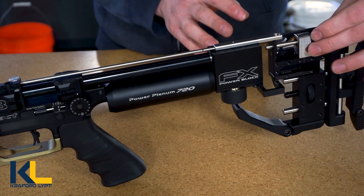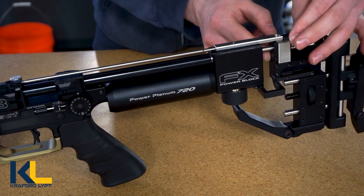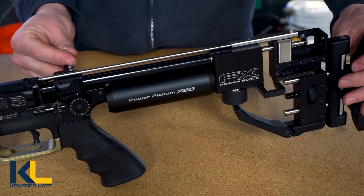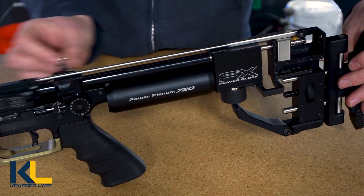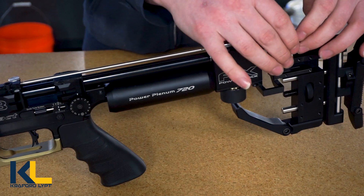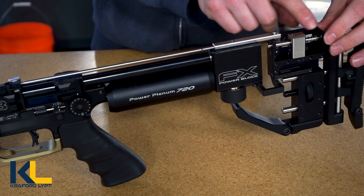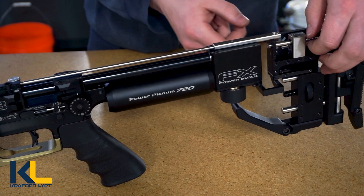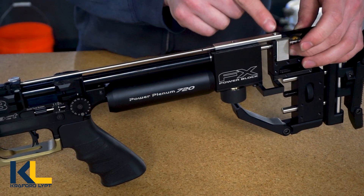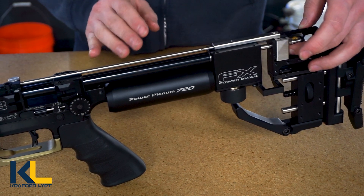What you're adjusting this back to engage with is the sear that catches the probe, making sure the stroke allows the probe carrier to come forward to this face and then snap back. The stroke is essentially just making it smooth going forwards and backwards, just enough to engage with the sear to pull the probe forward and then engage with the front plate to make it snap back. So you're not adjusting for seat depth — you're adjusting to get the probe to engage and disengage with the sear. In the forward position you need the hole here to line up with the hole on the probe carrier.